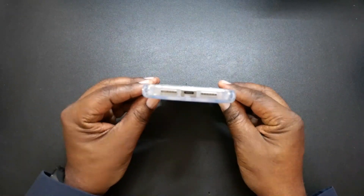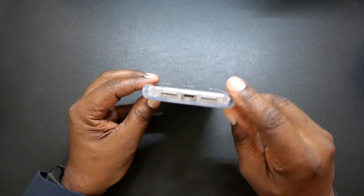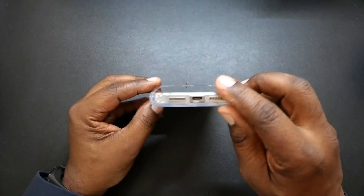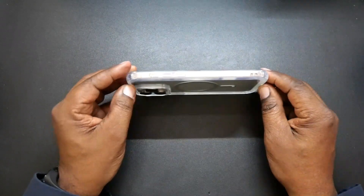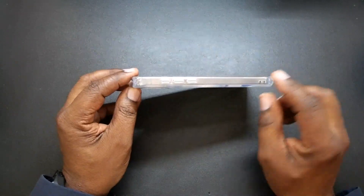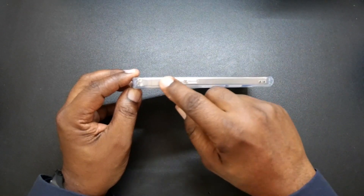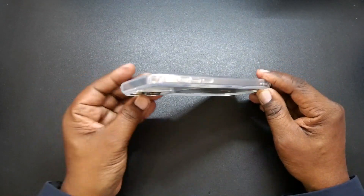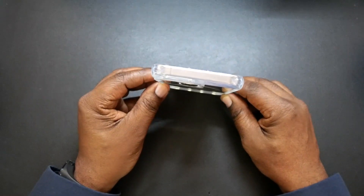Here's the bottom of it — you got your precise cutouts for your microphone, charging port, and speaker. On this side you do have a lanyard spot right there. You got your action button, which is textured, volume up and down. The top there isn't anything.